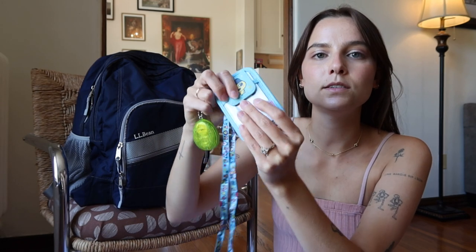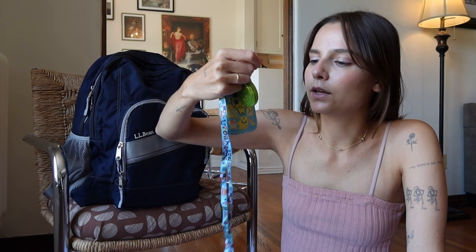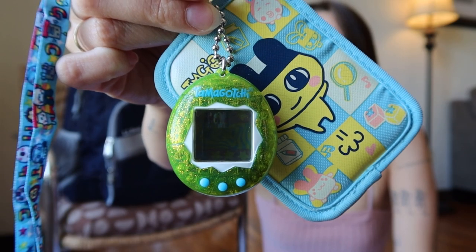It holds my card in the front and the back is super cute. I also just bought a Tamagotchi because I thought it would be cute. A few have passed in my care, but it is what it is. I just think it's super fun — it looks cute when it's on, it's a little accessory. And I think it's just fun to have a little toy to play with when you're trying to kill time. Tamagotchi was very much a part of my childhood and figuring out how to turn off the beeping kind of changed my life.